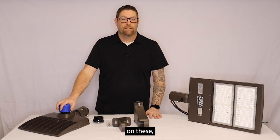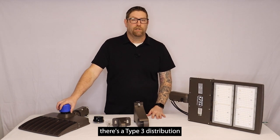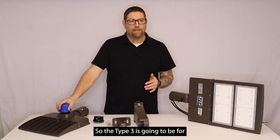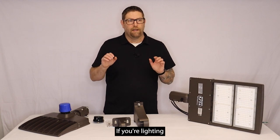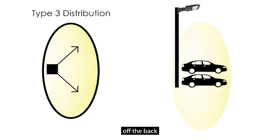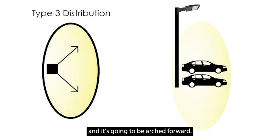Now when it comes to optics on these, there's a type 3 distribution and a type 5 distribution. The type 3 is going to be for if you're lighting from the outside of a parking lot in. The light's going to be more flat off the back, and then it's going to come out and it's going to be arced forward. So it's going to push the light out into the parking lot, not much light going backwards.